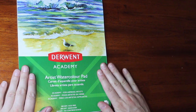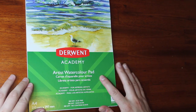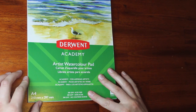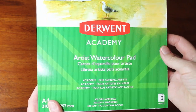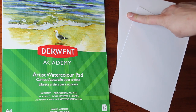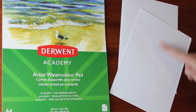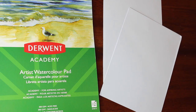In today's video I want to look at this paper. This is Derwent Academy paper — it is an artist watercolour paper, acid-free, 300gsm. It has an unusual feel, almost a little bit plasticky, which doesn't sound good. But it has this canvas texture on the front that you can see here, and then the back side is smooth. So I've cut one of the sheets in half, so I've got the textured side on one sheet and the smooth side on the other. You can compare these two textures here — it's quite a substantial difference between the two sides.